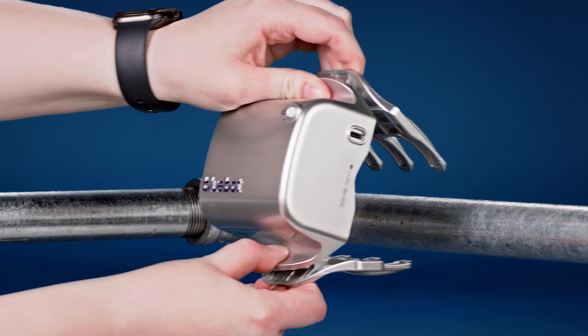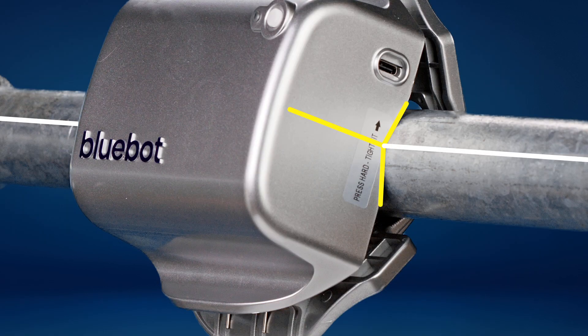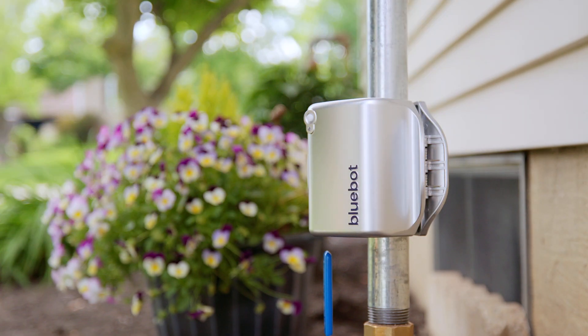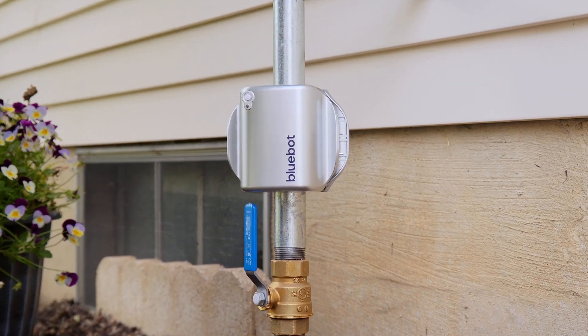As you install your BlueBot, make sure the clamp V grooves align with the center of the pipe for great ultrasonic signal quality. It should be a secure, snug, tight fit — no air gaps. So go on, give it a little squeeze. This part is important and also adorable, so don't skip it.